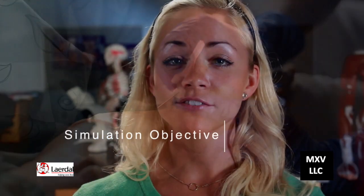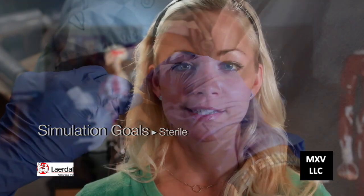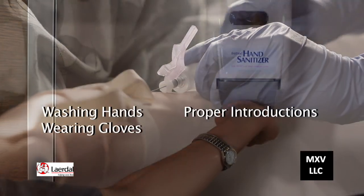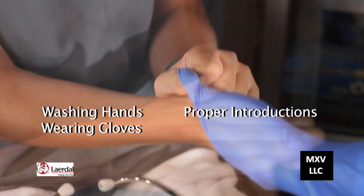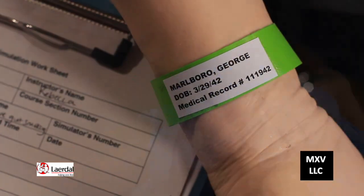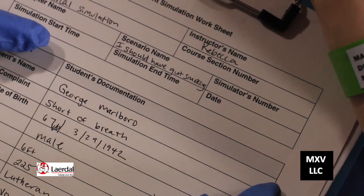The objective for this simulation is to perform a venipuncture, and your goal should include performing a sterile phlebotomy. Along with the essential clinical skills, your instructors will be looking for washing your hands, wearing your gloves, and demonstrating a proper introduction to your patient, including checking the patient name and birthday on the ID bracelet with that on the medical records.